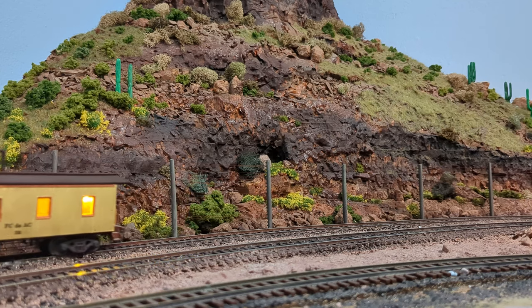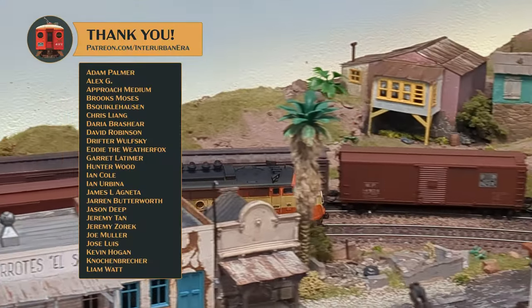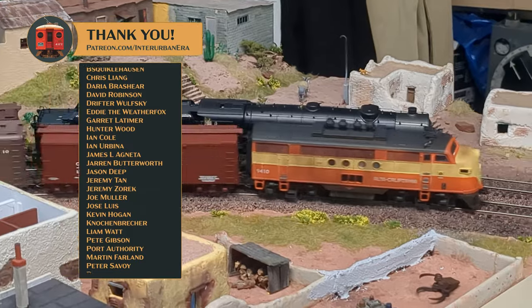On the next Joy of Kitbashing, we'll build its distant cousin — an Alco Sentry C625. No, that's not a typo; it's a real locomotive that was designed but never built. That episode will also include how to design paint schemes for Alco locomotives in a simplified 1960s era paint job. Stick around for that. This has been An Urban Era — thank you so much, and I look forward to your comments!